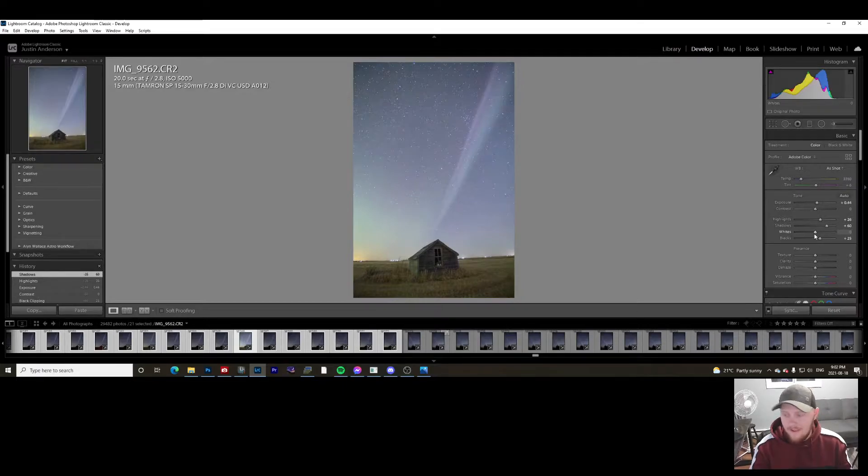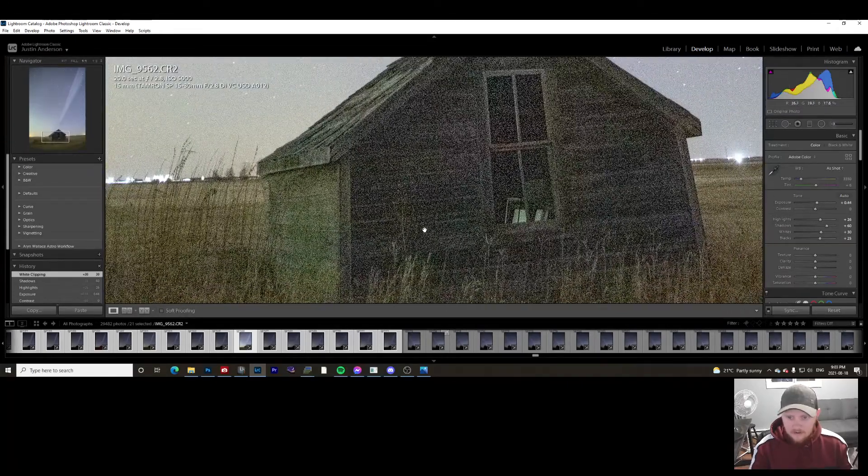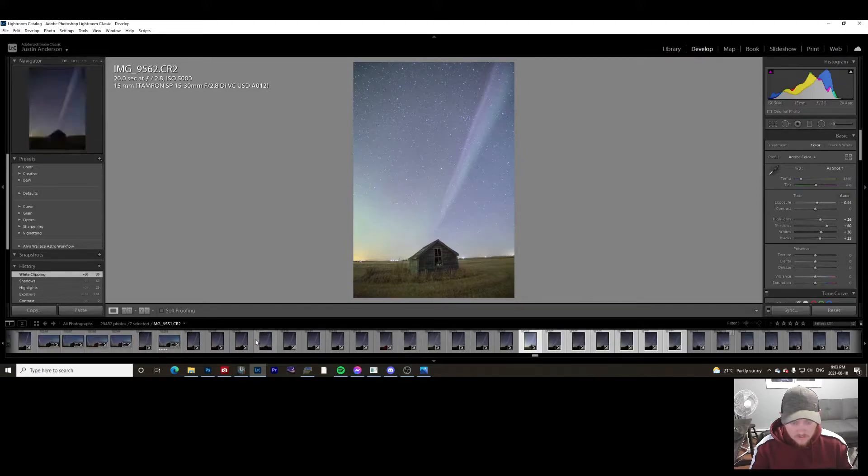I like to bring up the highlights a bit because that'll capture some ambient lighting. The shadows I like to crank above 50 — make it really noisy. The more noise you have here, and the more photos you have, the better the final image is going to look. Bring up those whites and basically just make it look how you want. The horizon is a little crooked — don't worry about that now, we'll fix it later in Photoshop. Right now all we care about is the building, not the stars.